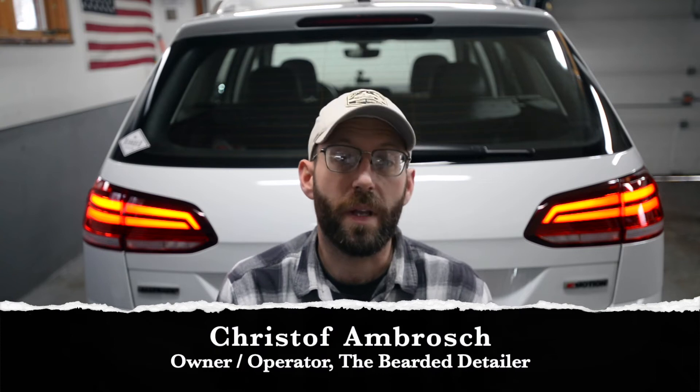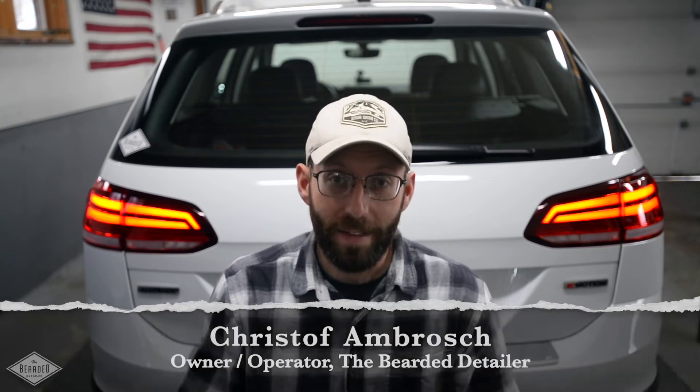Hey everyone, if you're watching this video it's because you recently purchased an LED tail lamp retrofit for your wagon. It doesn't matter if you have a halogen vehicle putting in US LED taillights, a halogen vehicle putting in European taillights, or a US LED tail lamp car retrofitting in just the European LEDs. The process is all pretty much the same, and instead of having you read a piece of paper — which I'll still include — you can now watch the video and get an idea ahead of time of what you're going to need.